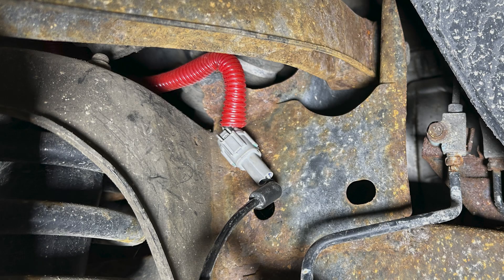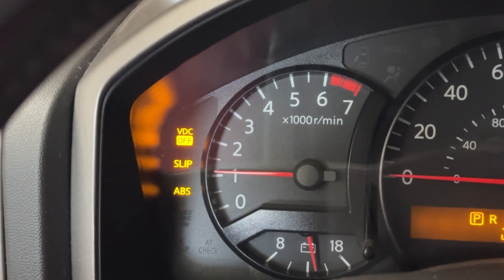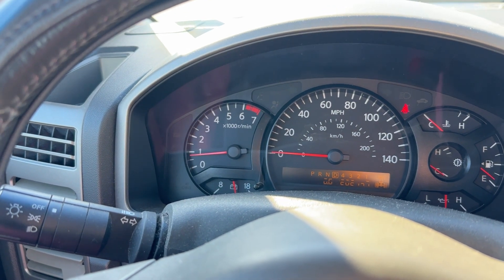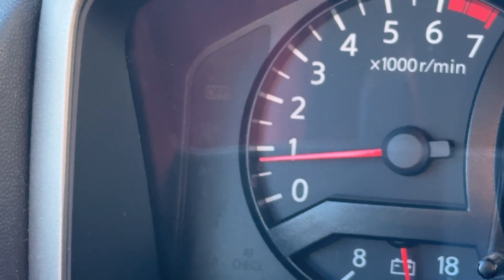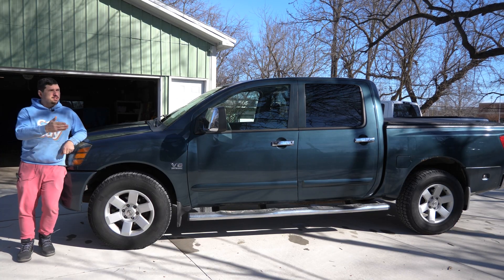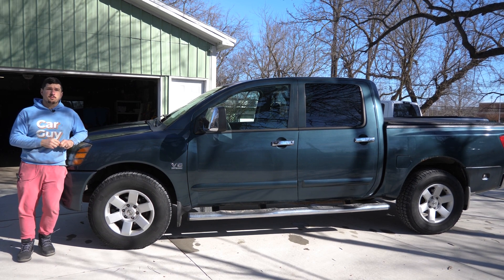So now I'm just going to re-case this in a little bit more loom, button everything up, and take this thing for a spin to see if those lights turn off. All right, there's our lights. We're going to go out, drive this thing for a little bit, and hope those things turn off. I was driving for less than five minutes — I backed out of my driveway and turned on one road — and those suckers turned off. I am so pleased. I barely drove 500 yards before those lights switched off, and now we can use four-wheel drive.